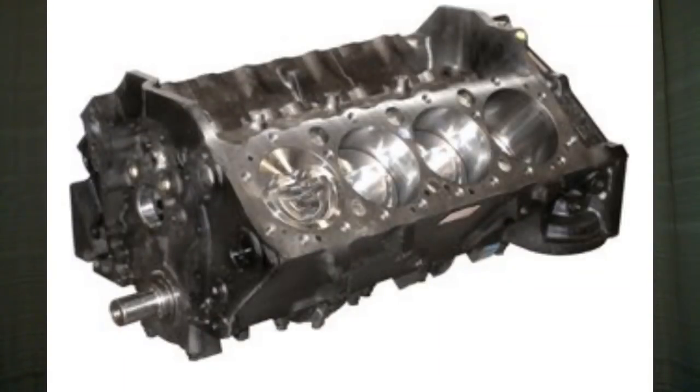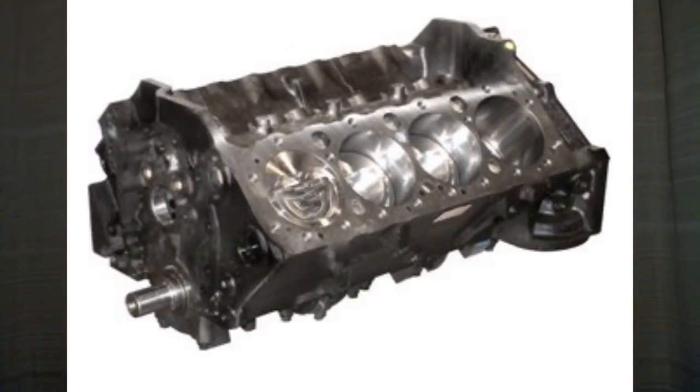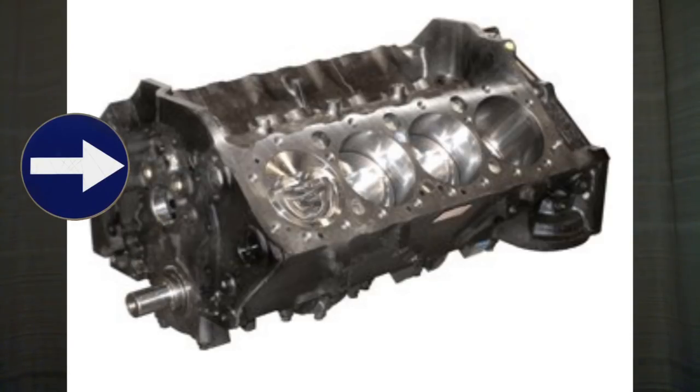The next stage of an engine would be a short block. A short block is a bare block with the rotating assembly installed. The rotating assembly means the crankshaft, your main bearings — because your crankshaft is going to be in there — your piston packs, so your pistons are installed with the rings, which means the rods will be in there, and with the rods you'll have rod bearings. If it's a pushrod engine, you'll also have your cam bearings installed. Depending on what type of short block you get, it may or may not have a camshaft, a water pump, or any other items driven off the block.